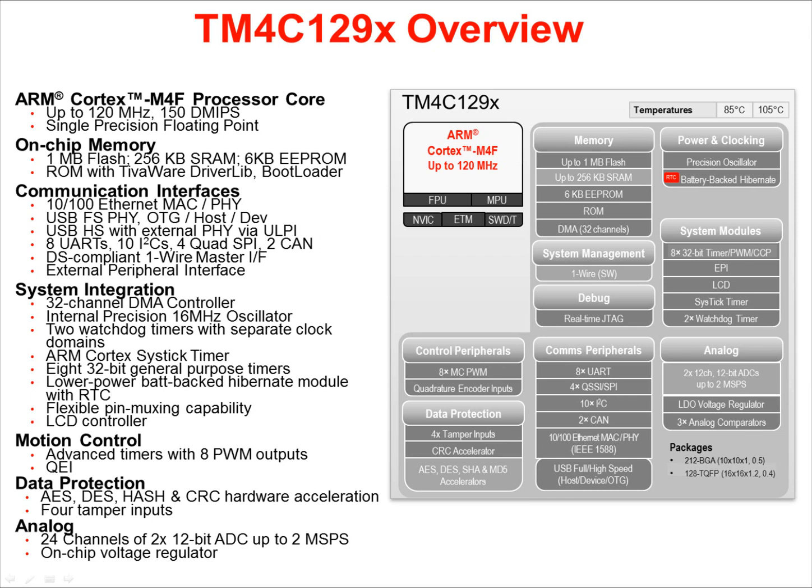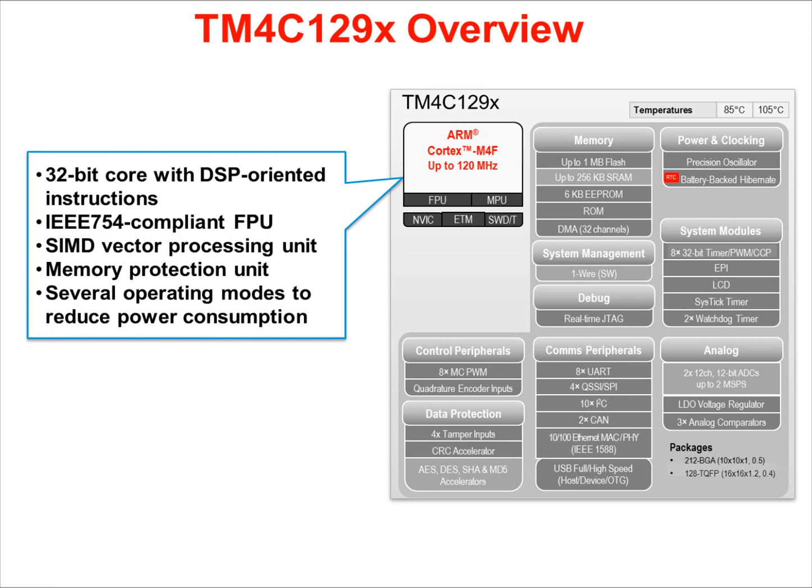The device also has 4 tamper inputs that can be configured to recognize different types of tampering. There are 24 analog input channels for two 12-bit A-to-D converters with up to 1 M-sample-per-second capability. An on-chip voltage regulator provides core power control. The ARM Cortex-M4F core is 32-bit with DSP-oriented instructions to enhance signal processing applications. The floating point unit is IEEE 754 compliant. The internal vector processing unit is single instruction, multiple data capable. Memory accesses are protected with an MPU or memory protection unit.